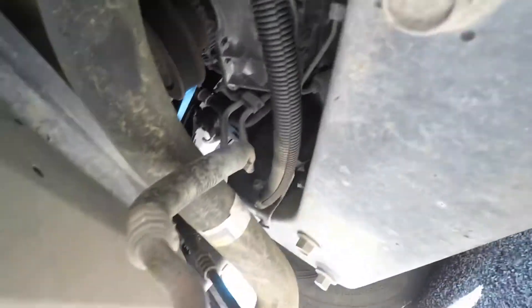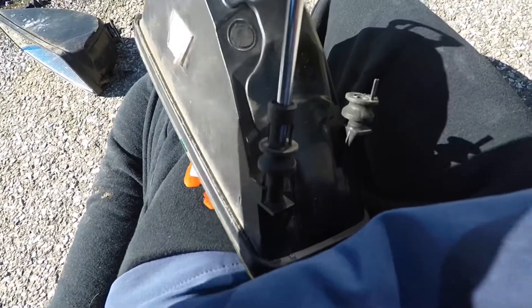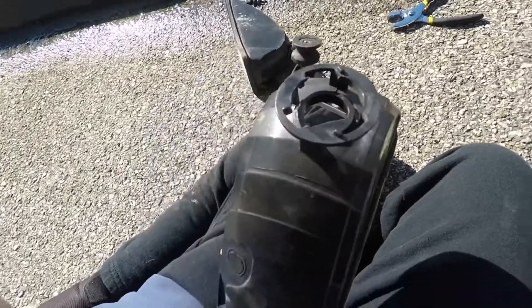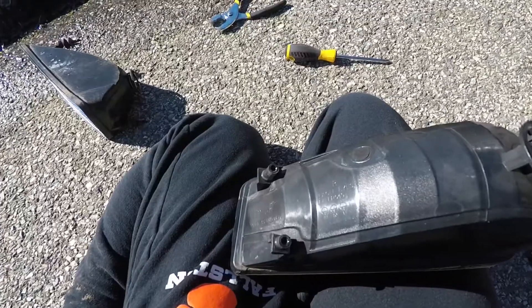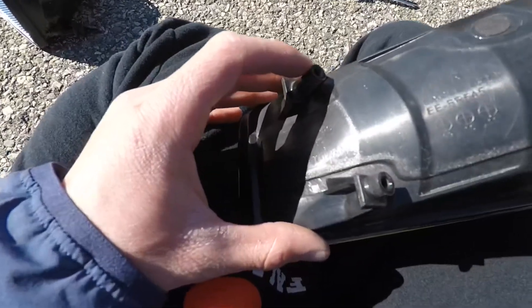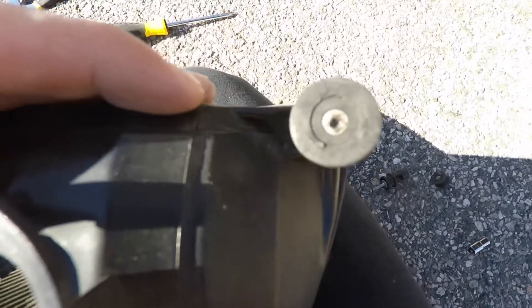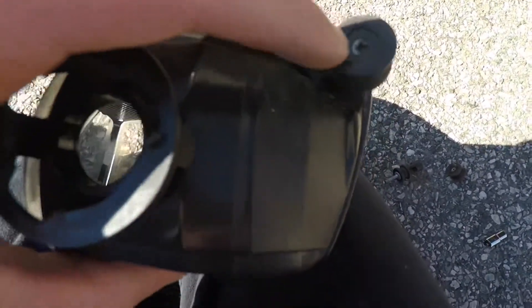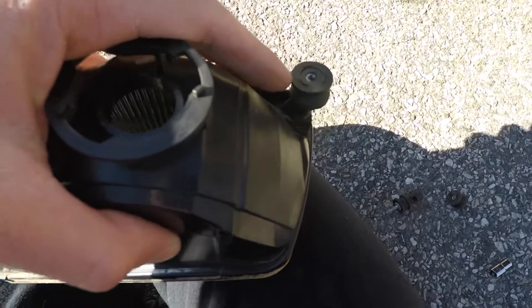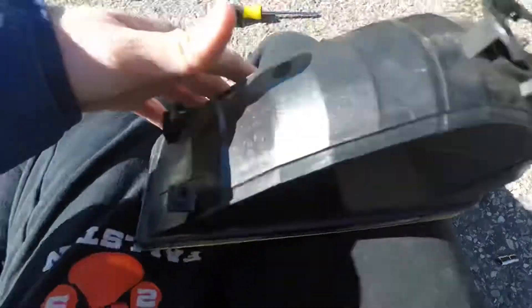After screwing around with them I found out that you can screw these tabs in and out — that must have been how I got them on the other one. This one's broken, but we got two so we'll see if that's enough to hold it. One of the rules I've always told myself working on cars: never assume that any job will be easy. Two screws came out perfectly, but this one is about as stripped as it gets. I'm thinking I'll just pry it off — two will hold it fine.